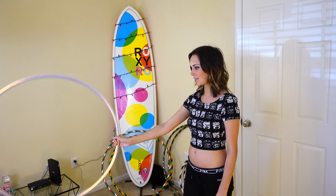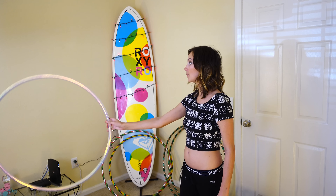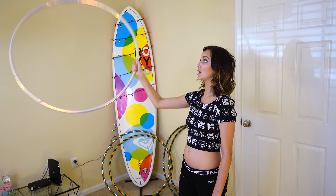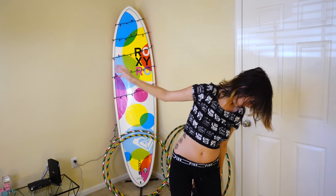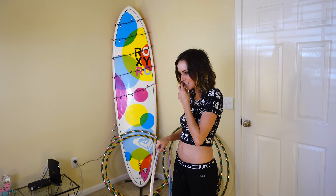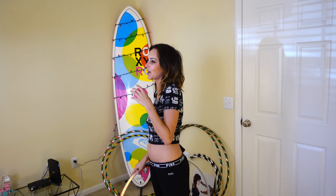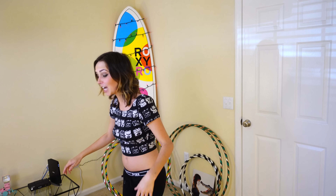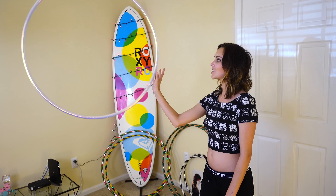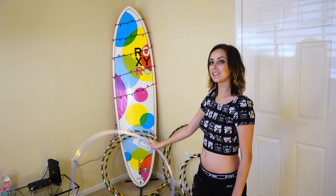So what I'm doing here, to kind of explain the flick of the wrist a little bit better, is I'm bringing the hoop up, and then when I flick my wrist, I'm kind of popping the hoop into a circle. So I'm flicking my wrist and opening my hand, and it's going to allow that motion to happen.